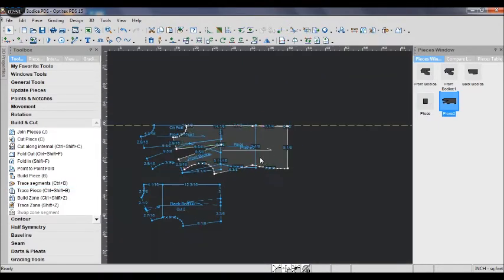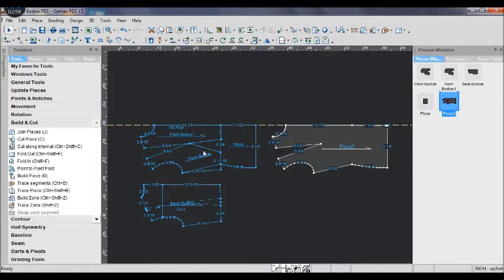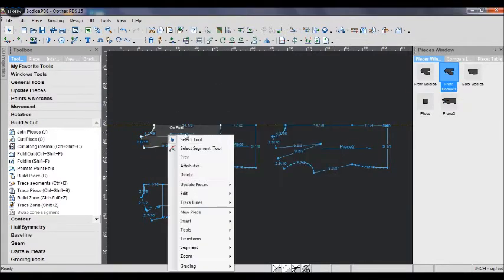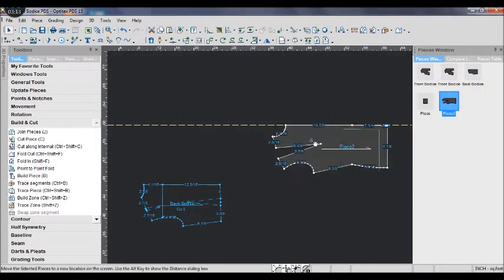I delete the old pieces because I don't need them anymore. And then I change the length for the new piece. We are almost finished with the front bodice.